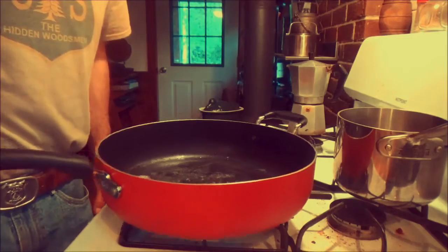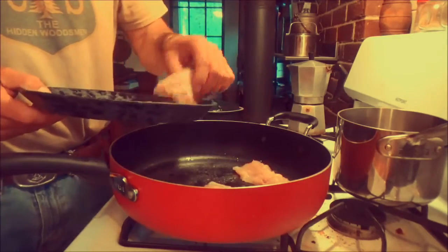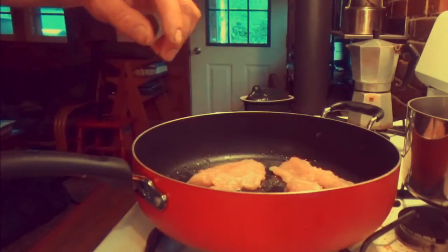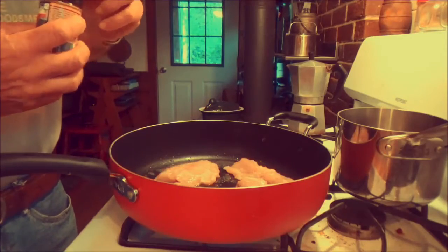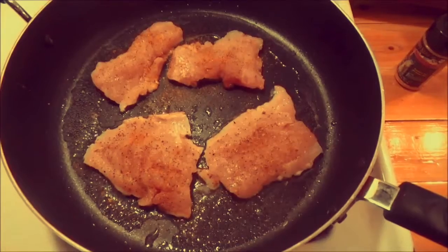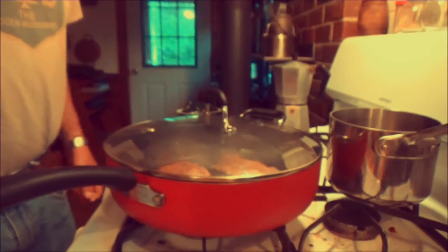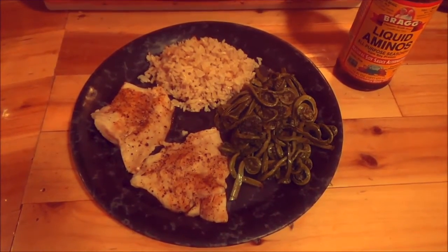Now we've got the oil pretty hot. I'm just going to set my fish in. I picked up this stuff on my latest road trip — Western Sizzle Bayou Bass seasoning, excellent for all game fish. Let's see if a sucker counts as a game fish. Look at that. Let that sauté some more. And there you have white sucker fillets with Bayou seasoning.